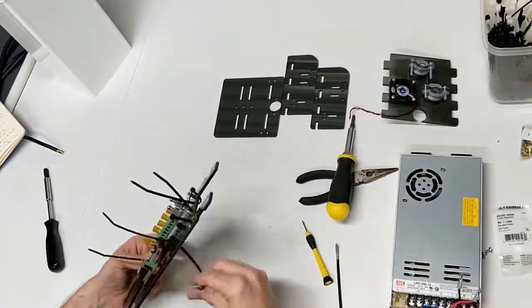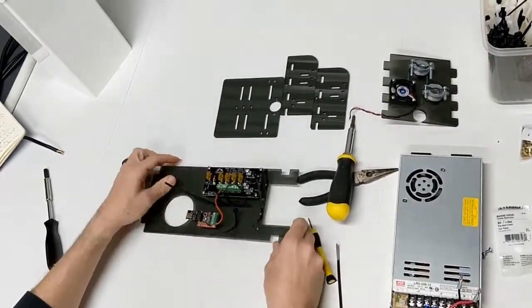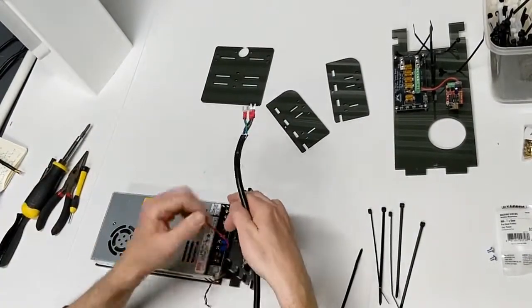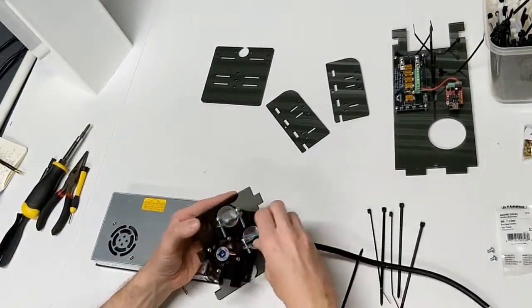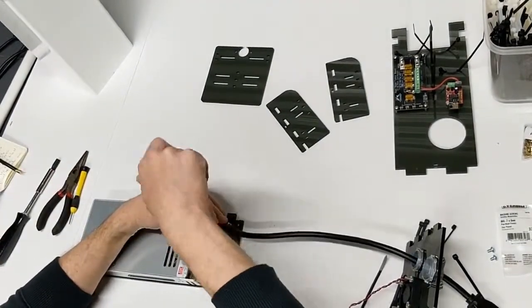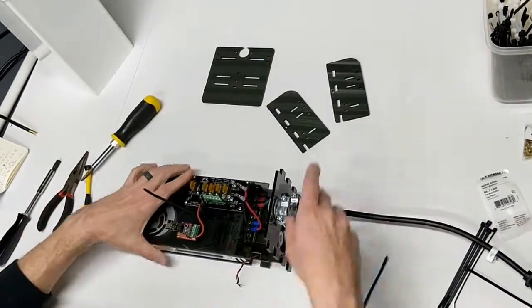We want to go ahead and add our power supply. This is going to sit just like this, and while it's conveniently open we want to go ahead and run our 110 power cable in and get it connected up. You can do this later, but it's just a whole heck of a lot easier to do it now.